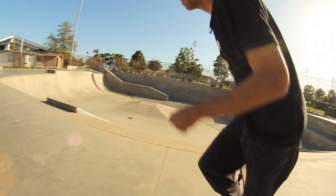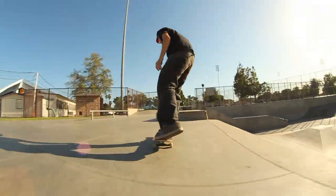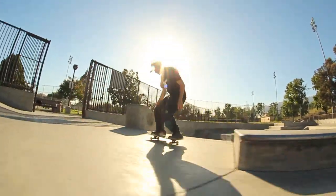Before you learn how to kickflip nose manual, you want to make sure you have nose manuals down. Another thing you want to work on is kickflipping up the obstacle and getting used to that.